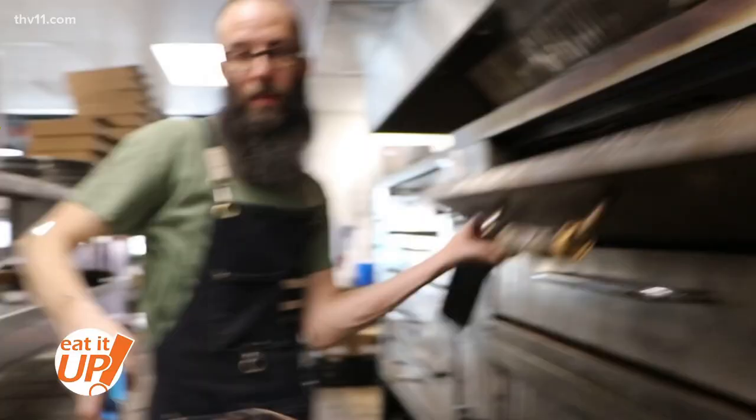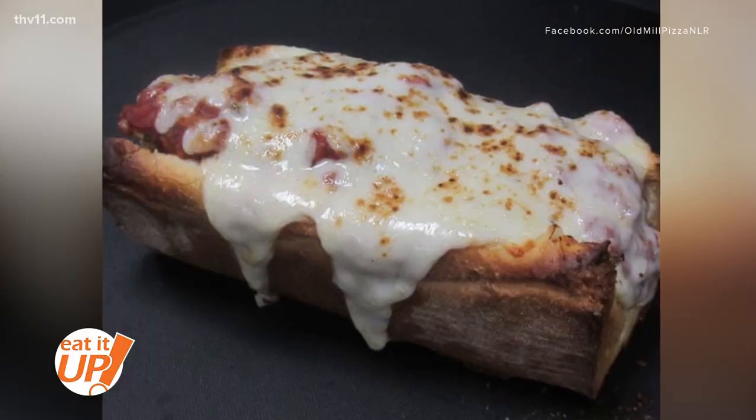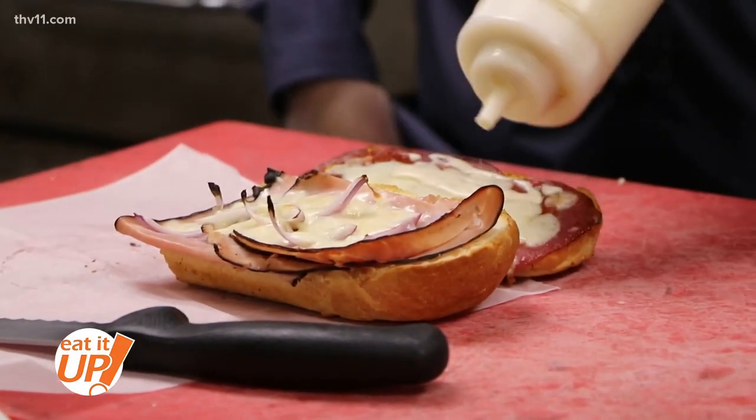They also have a homemade meatball that's really good — people really talk about it. Their sandwiches have caught on too, and the salads are really good. People come back for them.